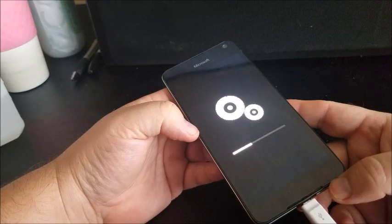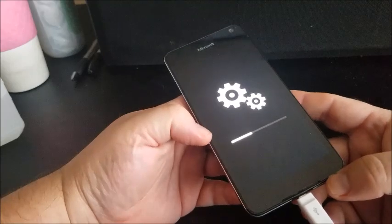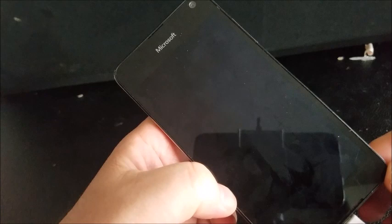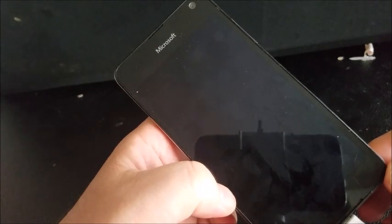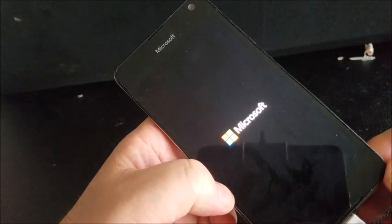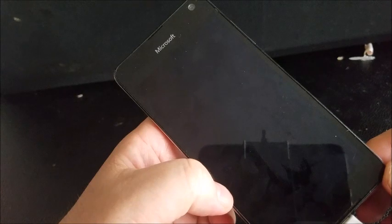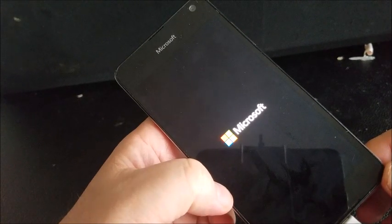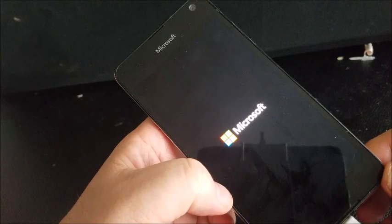I'll go ahead and fast forward the video from here and then show you when it completely resets. So that took about 20 minutes to do. That should give you a fully refreshed Microsoft smartphone Lumia.